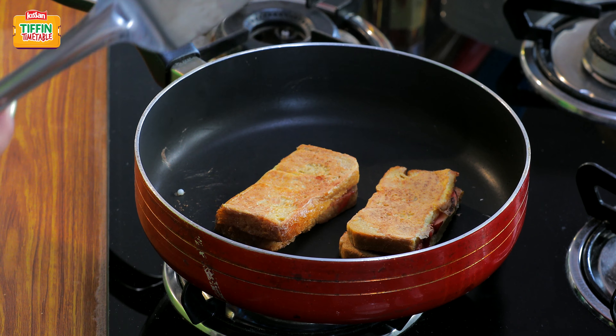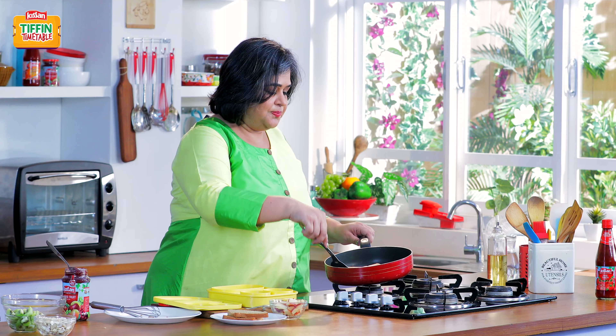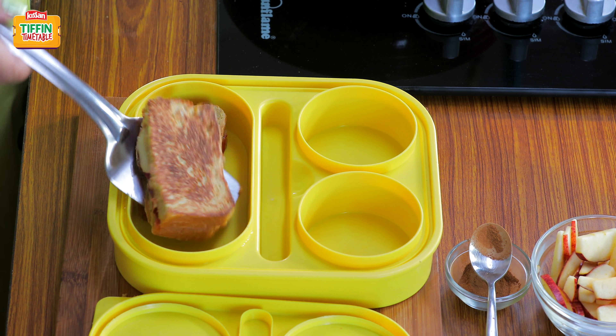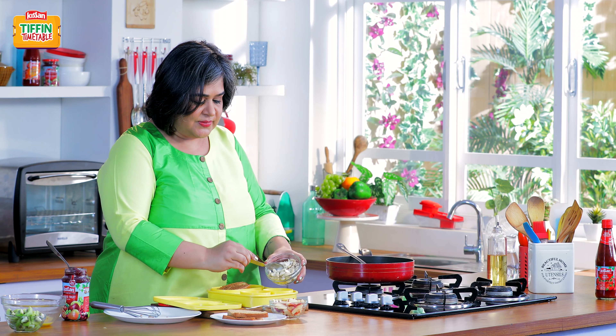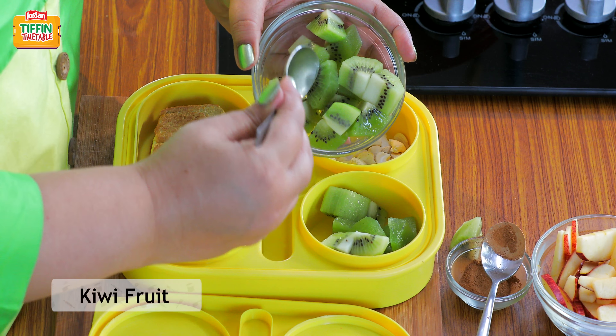Looks like our French Toast is done. Time to pack the Tiffin. Some cashews and kiwi to go along with it.